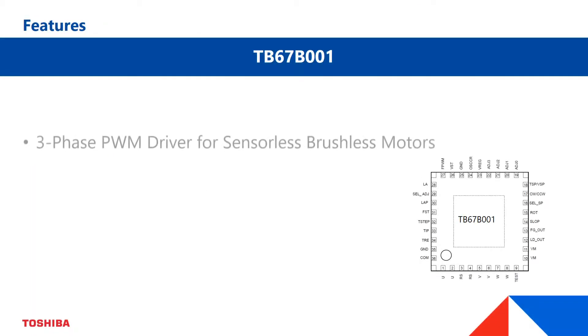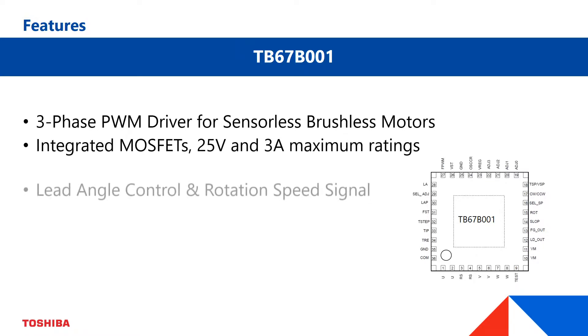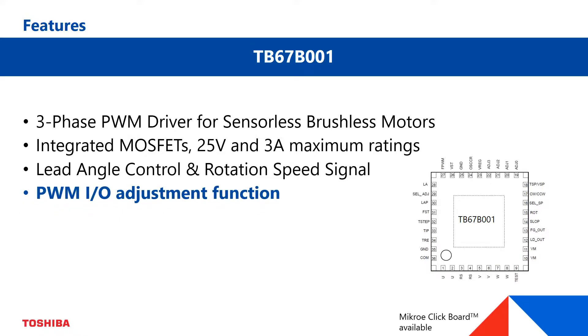Hello everybody. Today we want to show you the PWM I/O adjustment function of Toshiba's three-phase PWM driver for sensorless brushless DC motors, the TB67B001.